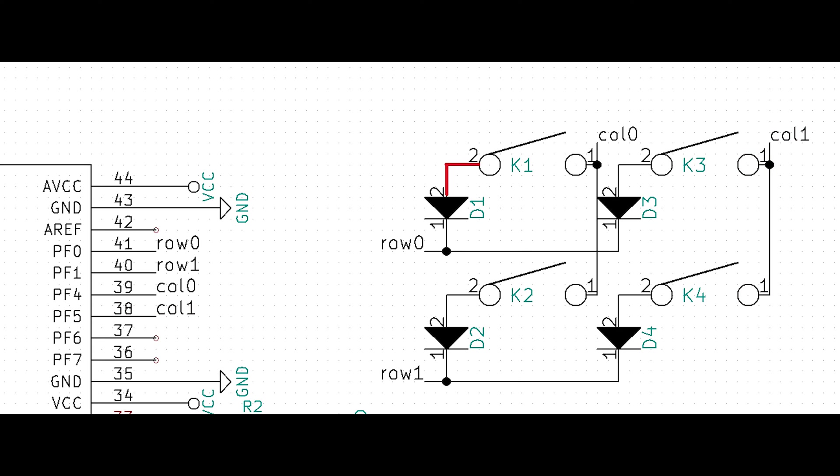The other leg of the switch is first connected to a diode. This diode is then connected to another diode, which is also connected to another switch. This forms the row connection. In this example, switches K1 and K3 are part of row 0, which is connected to pin F0. Switches K2 and K4 are part of row 1 and is connected to pin F1.